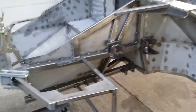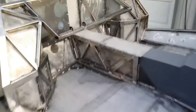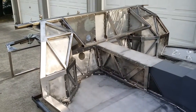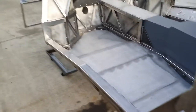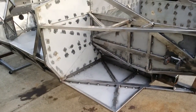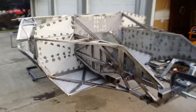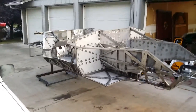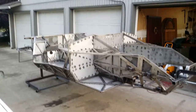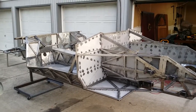Just a couple little things like that and it's really finished. Turned out pretty well, pretty pleased. Need to do a few clean ups on the welds and grind a few things just to make it look a little more presentable. But overall, really good quality — square, not racked, not twisted, not warped, plumb, straight, very clean.